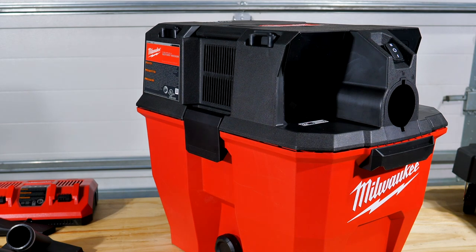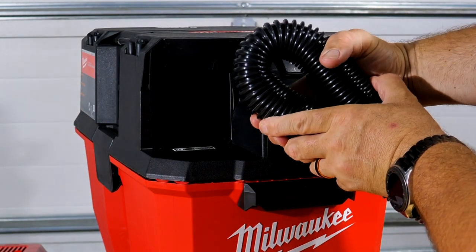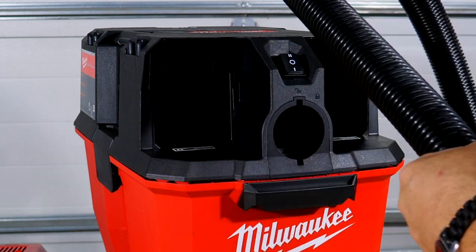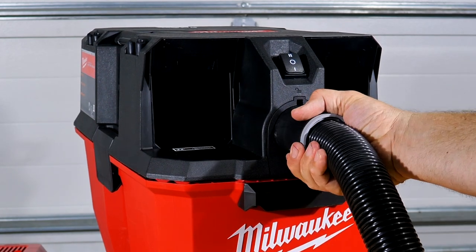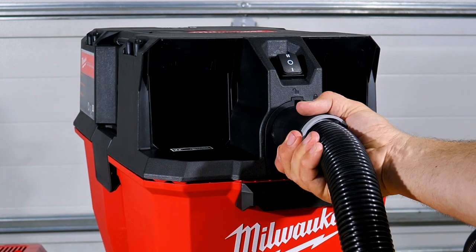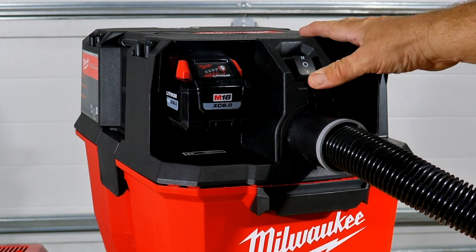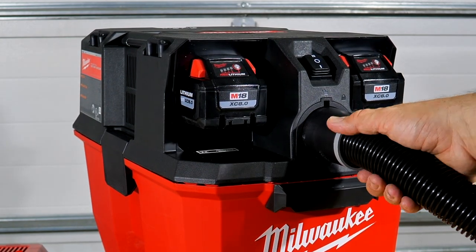The hose is very durable — very hard to kink. You can get a tight 180-degree bend before it starts to flatten at all. It has a locking fitting: slide it in, turn about an eighth of a turn, and it locks — there's an unlock and lock indicator right on it. These are the 8 amp hour high-output batteries. Slide those in, and by the way it will not work with just one battery — it has to run two. So yes, it is effectively an M18 36-volt tool.